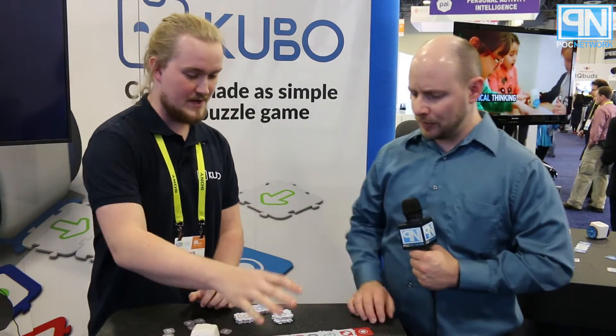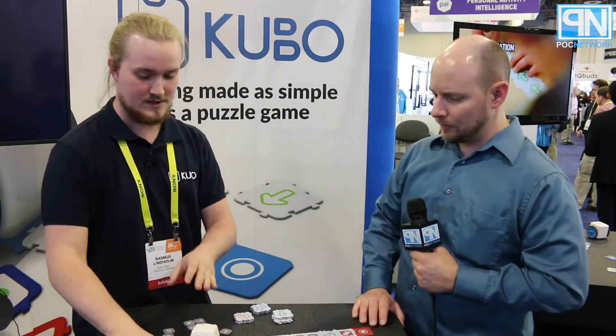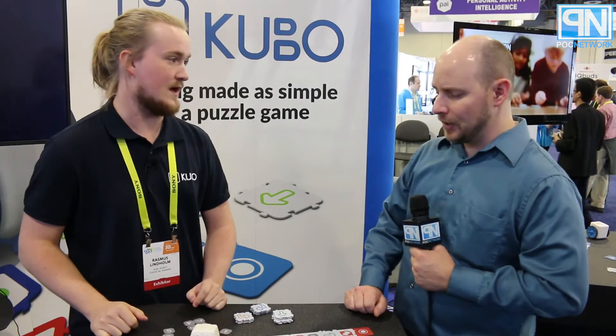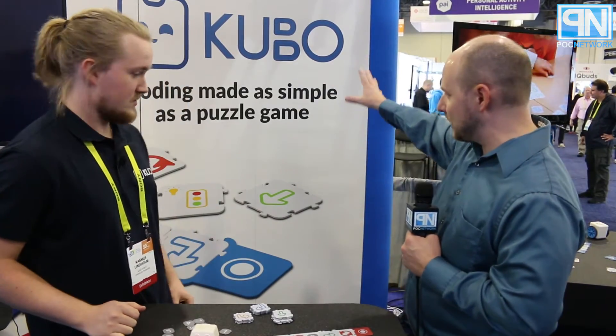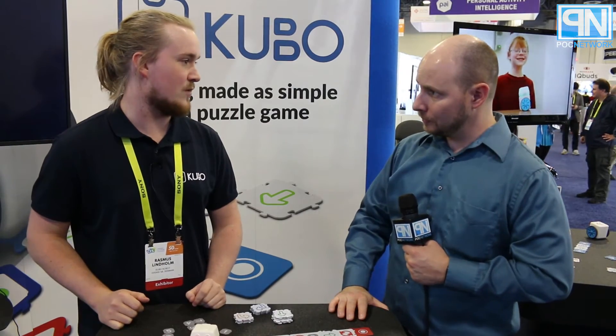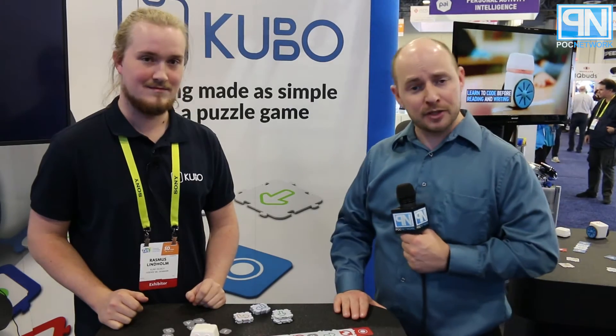Just the programming tiles — that will be the basic programming tiles. Then there will be add-ons for advanced programming and another subject package for alphabets and everything else. Where can people find out about this? It will be kubo-robot.com. You can also go to plcnetwork.net where we'll follow up on this a little bit more later.